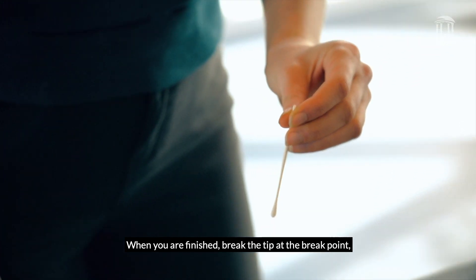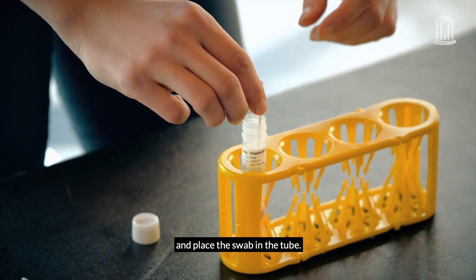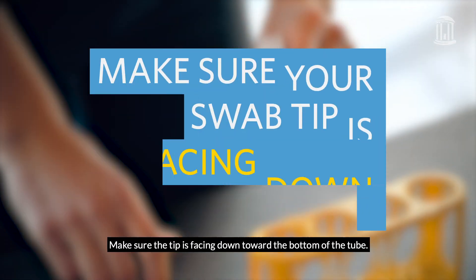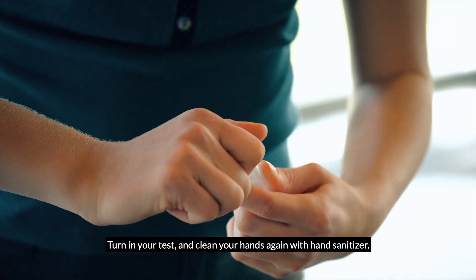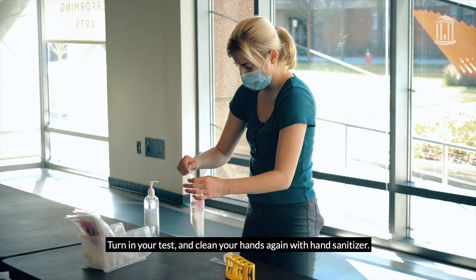When you are finished, break the tip at the break point and place the swab in the tube. Make sure the tip is facing down toward the bottom of the tube. Screw the tube top back on tightly. Turn in your test and clean your hands again with hand sanitizer.